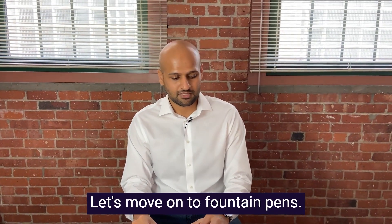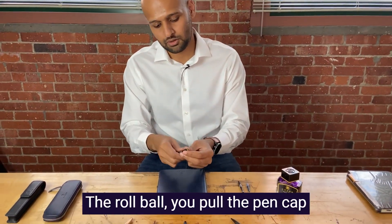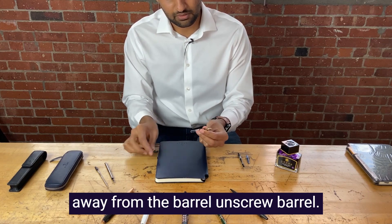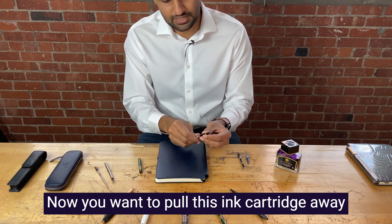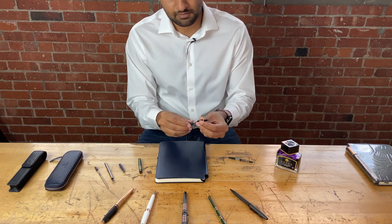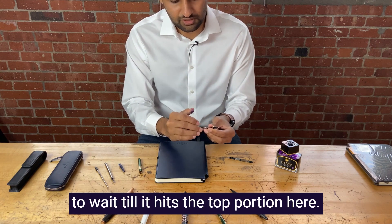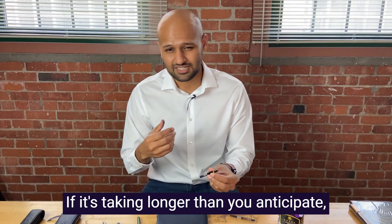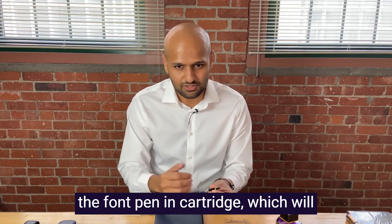Let's move on to fountain pens. We're going to start off with fountain pen ink cartridges. Very similar process as the rollerball. You pull the pen cap away from the barrel and unscrew the barrel. This will reveal the existing ink cartridge. Pull this ink cartridge away and replace it with a new one. While plugging it in, wait until it hits the top portion. Sometimes it may take a little while for fountain pens to start writing with ink cartridges. If it's taking longer than you anticipate, you might want to gently squeeze the fountain pen ink cartridge, which will start off the ink flow.